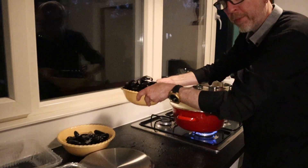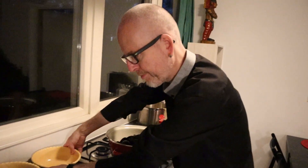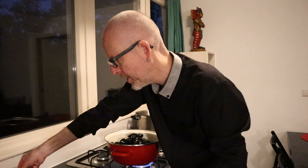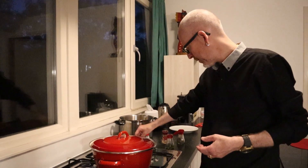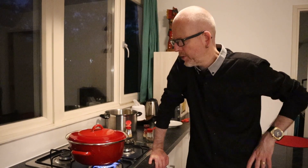Now I'm going to put in the mussels — half of them, because we have four kilos. I do it in two batches of about two kilos each — it's easier this way. I put on the lid and put it on high fire, and then we wait for about three to five minutes.